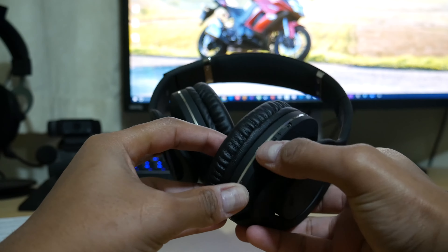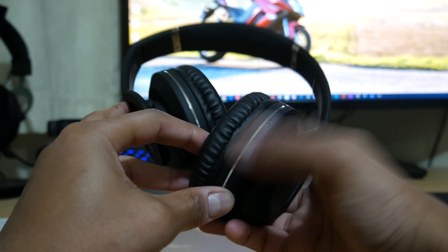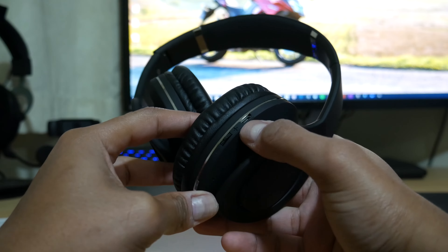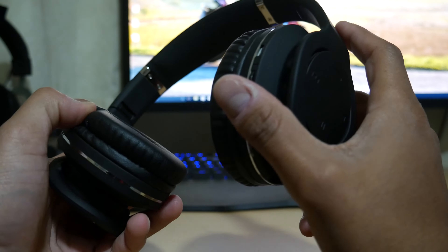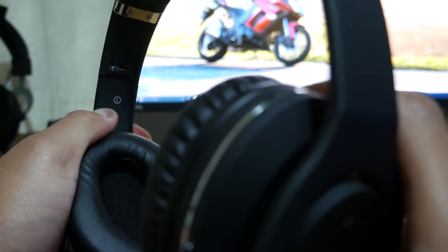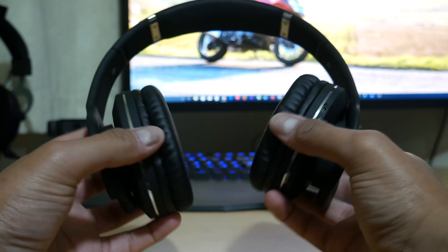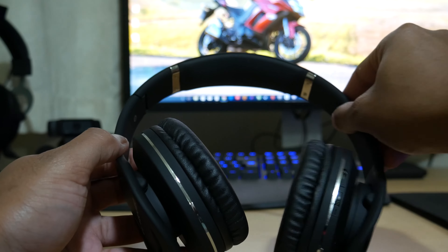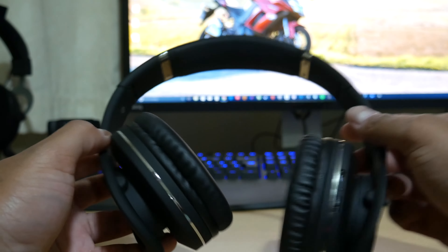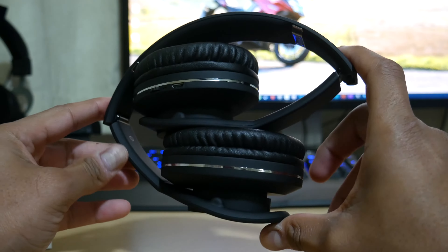On the other side there's a volume rocker — you just flick it down or up to change the volume, it's not a disc you spin. There's also the micro USB port for charging with a little LED indicator. On the inside it says left and right so you know which ear cup goes where. There's a bit of wiggle to adjust to the shape of your head and two fold points so you can fold them flat.